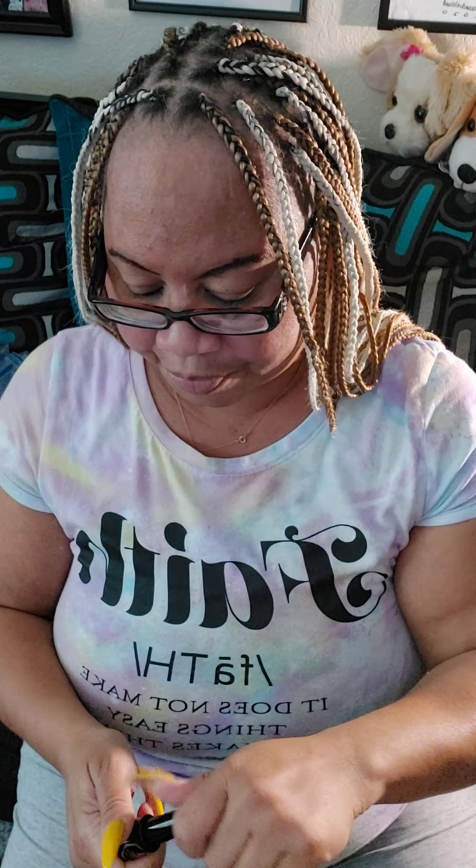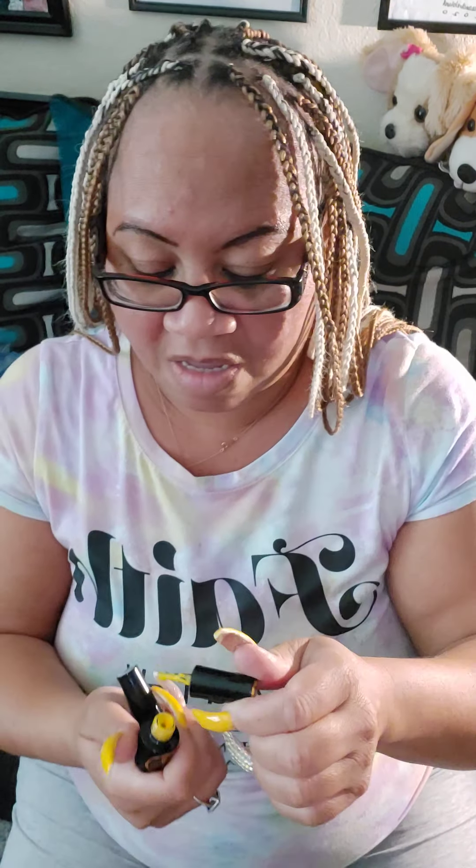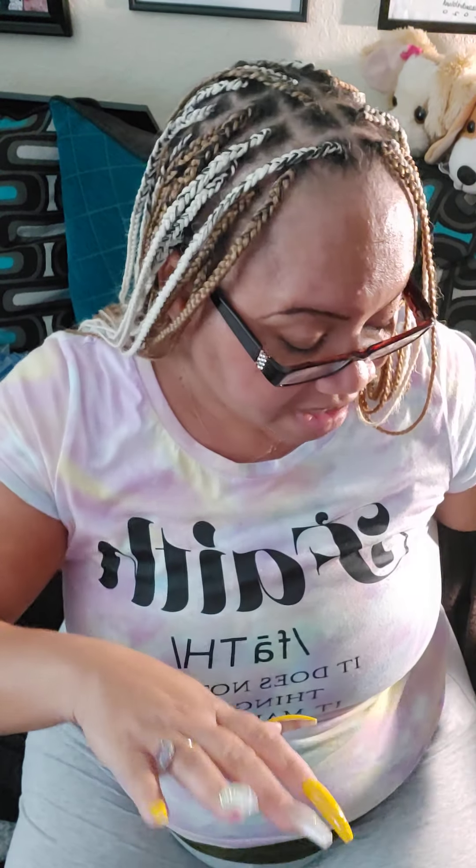Okay, this color right here — I don't know how good you can see it — that's one color, and then we have this color. Okay, you don't want to spill anything. That would be this one, okay. So I decided to put the blings on one of my nails.